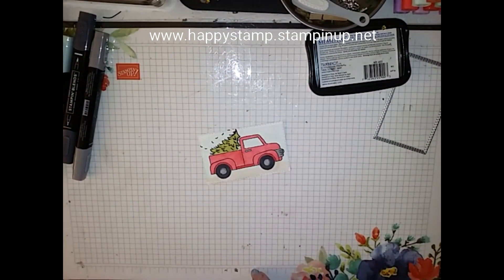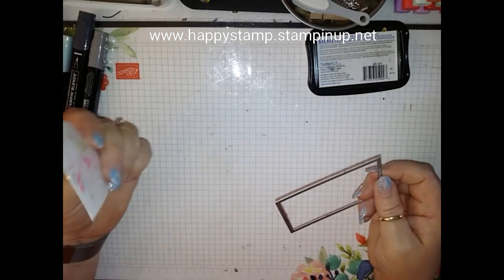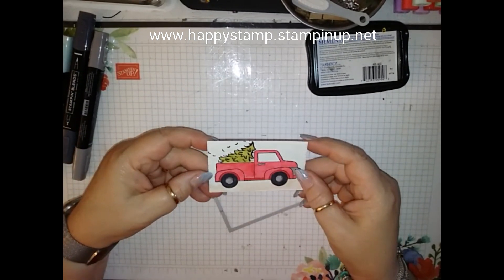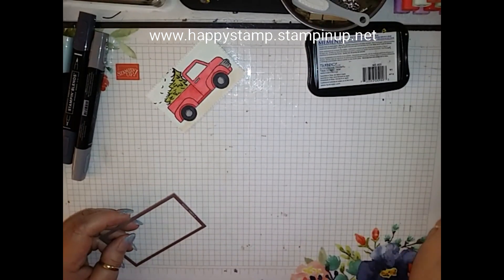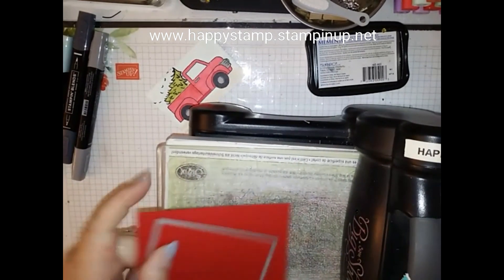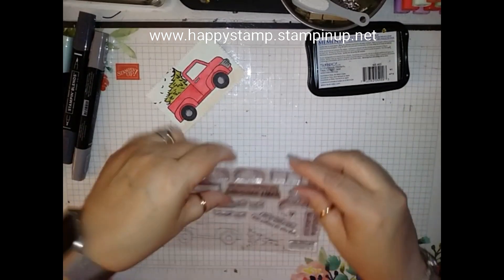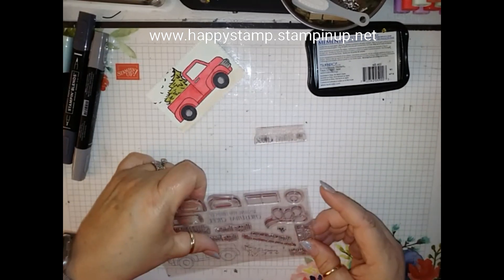Then I took my white piece and used the number 5 stitched rectangle and cut that out. And then I used the number 4 for the red. I'm going to run that through real quick. Before I run that through, I'm going to do my sentiment so I can run them through at the same time. I used this Wishing You Loaves of Christmas Cheer stamp.